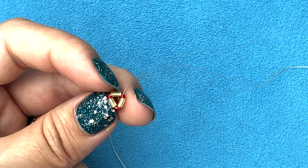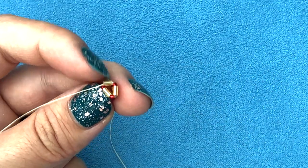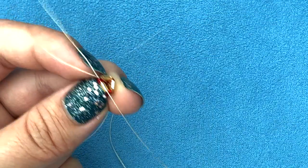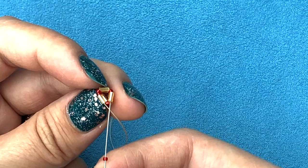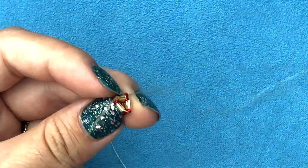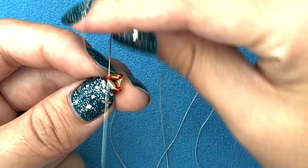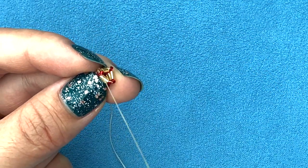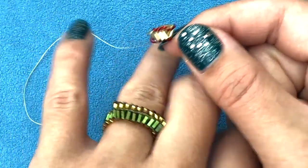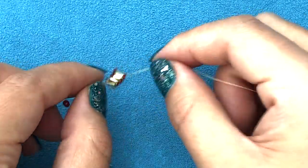To add the 15/0s, step up going through the bugle, then pick up one 15/0 and go through the next bugle, second 15/0 through the next bugle, third 15/0 through the last bugle. Once all three 15/0s are added, step up through the 15/0 and start adding bugles. On the side you can see your triangular crown growing. Just keep going until you have the required length to go over the top of your finger, then meet me back here and I'll show you how to add the band.